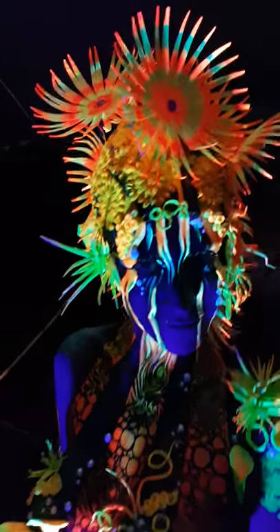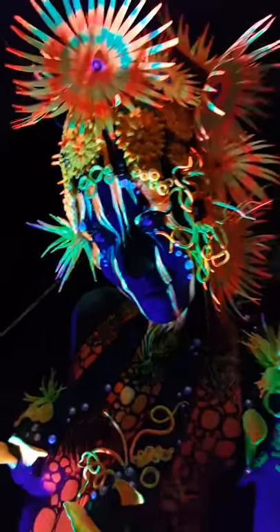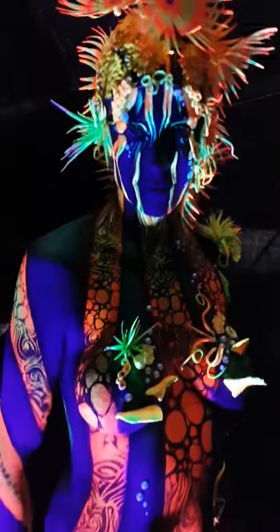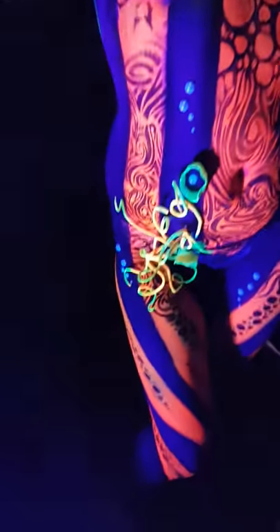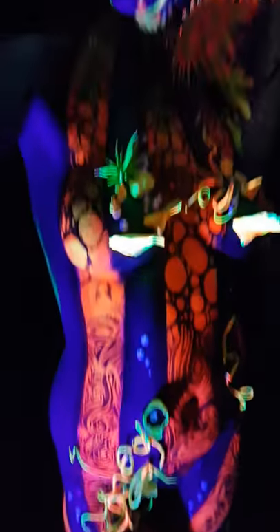Hey guys, it's body painting by Kat here. We are at the Glastonbury body art event. This is 2020, all in aid of charity. It's a UV one. So this is just to show you what the chameleon UV looks like under UV light on the lovely Isabella.